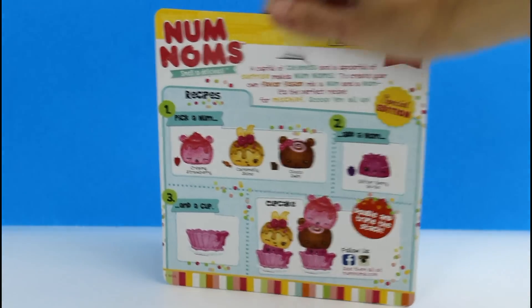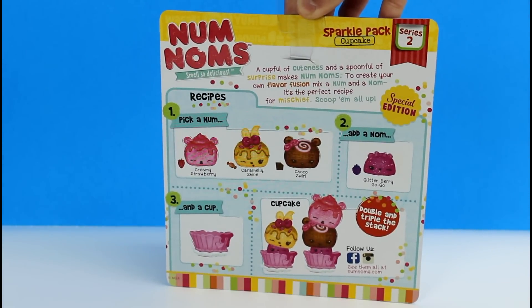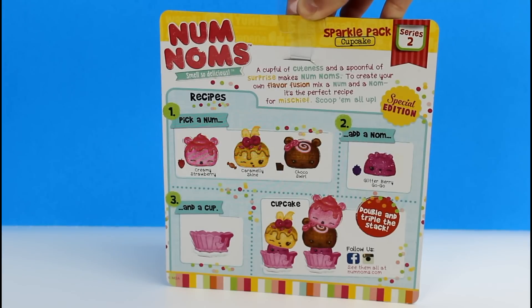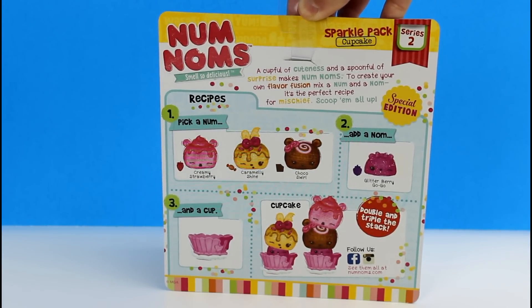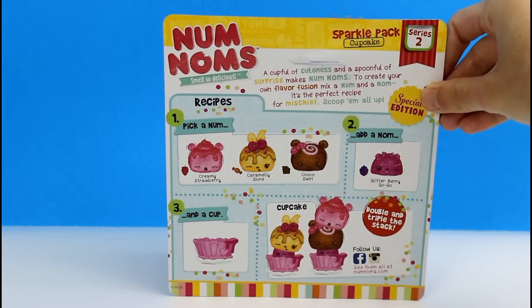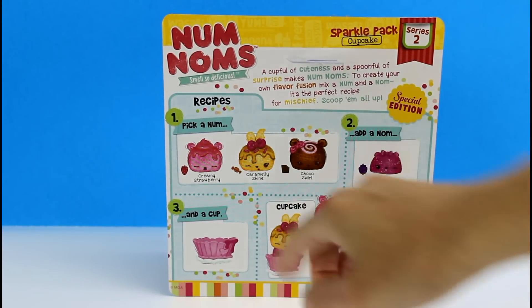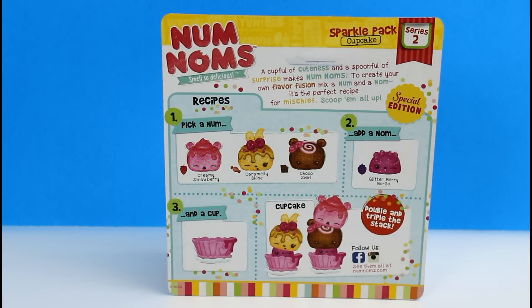Let's look at the back. It says: a couple of cuteness and a spoonful of surprise makes Nom Noms. To create your own flavor fusion, mix a Nom and a Nom — it's the perfect recipe for mischief. Scoop them all up. And there are all the little cuties that we get. It tells you how to make a recipe: pick a Nom, add a Nom, add a cup, and there you go. You can double and triple the stack — so cute.